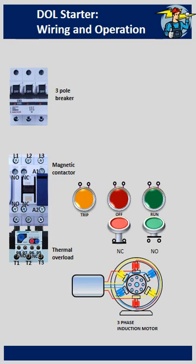Hi, good day to everyone. Let's see how to wire a DOL starter to an induction motor.